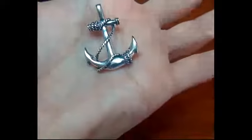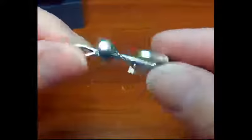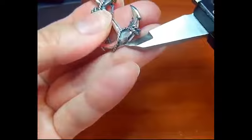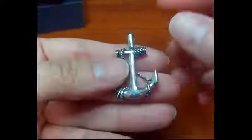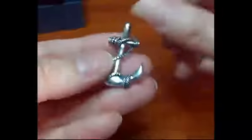Here is the pendant. This is so well made — it's not one of those thin, flimsy pendants. This is nice and thick and has a good weight to it. Look how thick that is. The size is good too — it's about 1.35 inches. Really nice and just so well done and detailed.